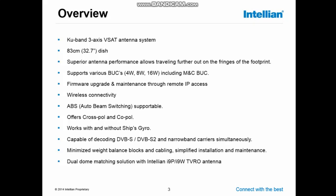The dome of the VAT antenna matches the dome of the I9P, I9W, and T4O antennas, which allows you to have matched pairs on board your vessel for aesthetic reasons.